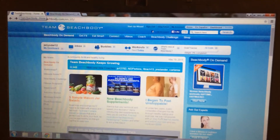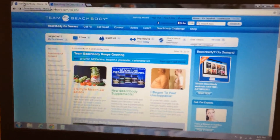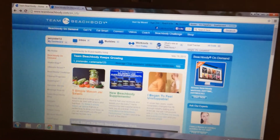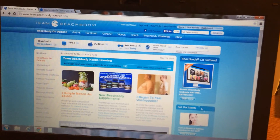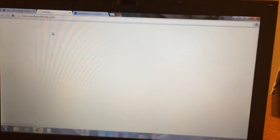I wanted to show you how to access your free 30-day trial of on-demand that came with the challenge pack workout that you purchased. If you come on to teambeachbody.com and log in, you'll see right here Beachbody on Demand, or you'll see it right over here on the right. Either one will work, and so I'm going to click that.